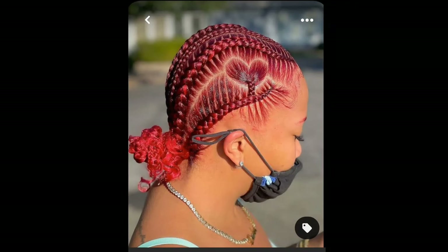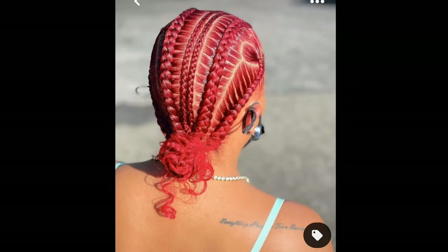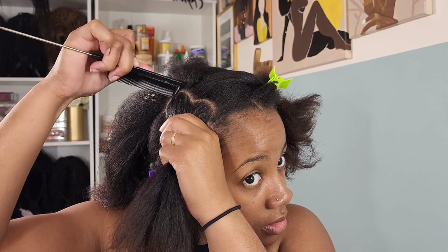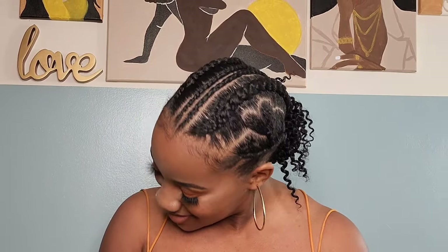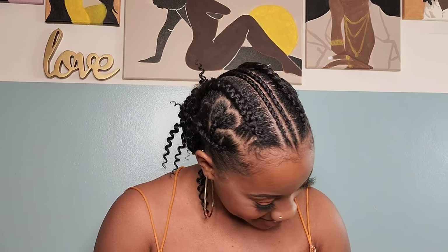Hey friends, welcome back to another video. So in this one, I saw this cute hairstyle floating around on my Pinterest every time I opened up that app — this hairstyle was sitting up on there. So I decided to give it a try with these cute cornrows and a simple heart part. It looks simple. It was not very much difficult, but we're going to talk about that throughout the video. So let's go ahead and get into it.